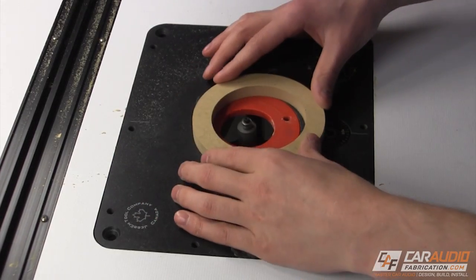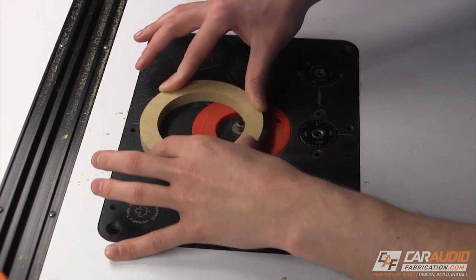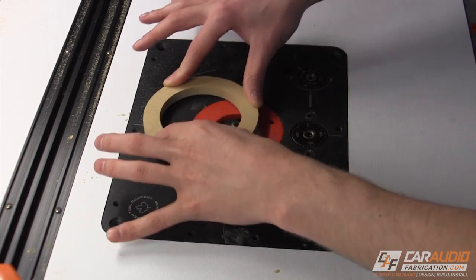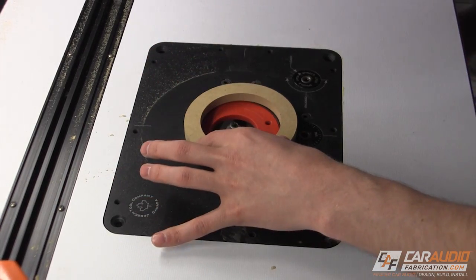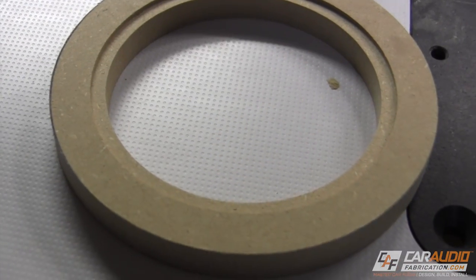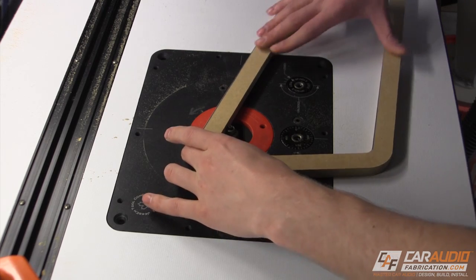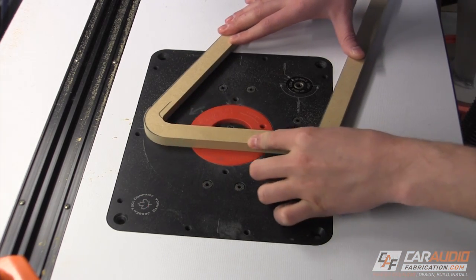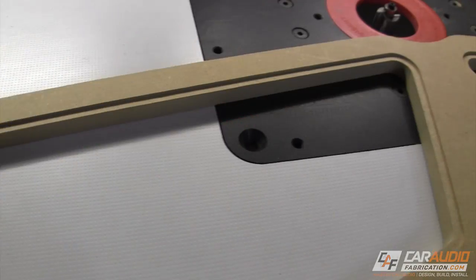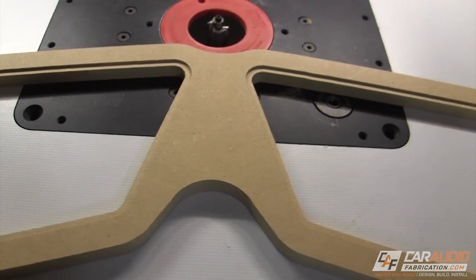Something else we need to take into account during the shaping process is how the upholstery materials will impact the fit of our various pieces. For this circular insert and the other inserts, some of the vinyl I'm using will need to wrap around the backside of the wooden piece, so I need to remove some of the wood in order to account for the vinyl material. Here I'm using a rabbiting bit to cut a step onto the backside of the pieces so that we can tuck the vinyl into it later when we upholster them. I only have to do this to the inside of these shapes because only the inside cutouts will be visible. The outer perimeter fits into another shape so the material can be cut flush as the lower lip will not be seen.